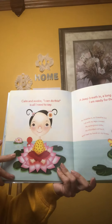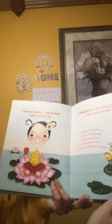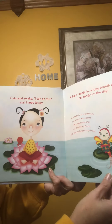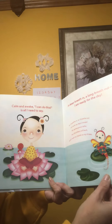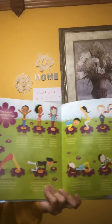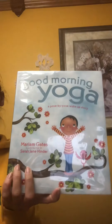Calm and awake. I can do this — is all I need to say. A deep breath out, and I am ready for the day. If you want to do some more yoga with me, check this out in Flipgrid. Stay well and I will see you soon.